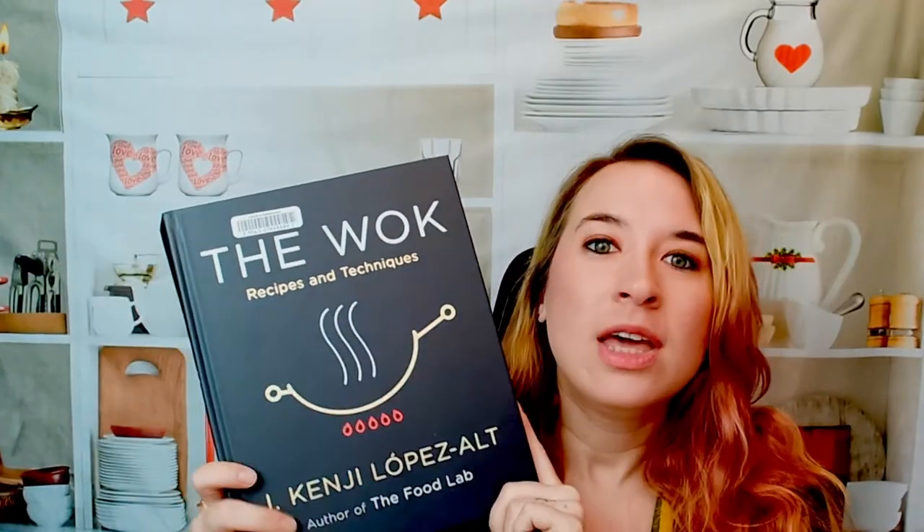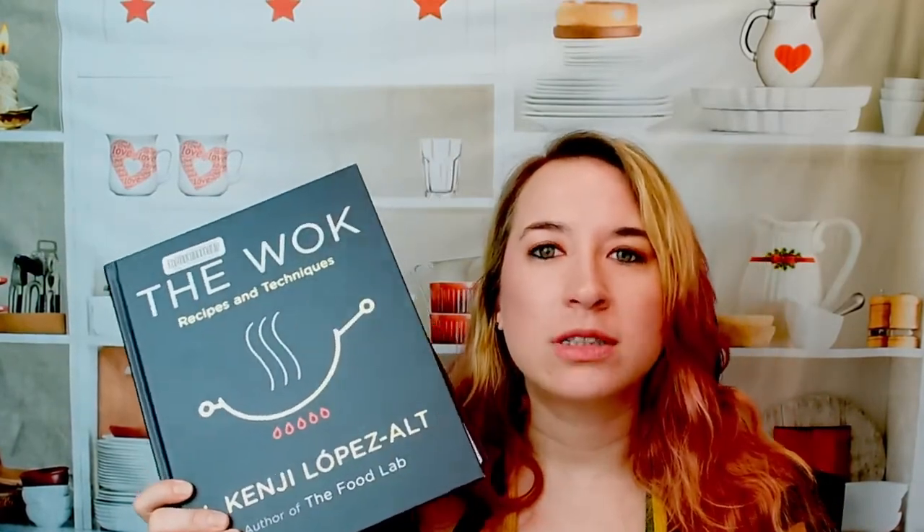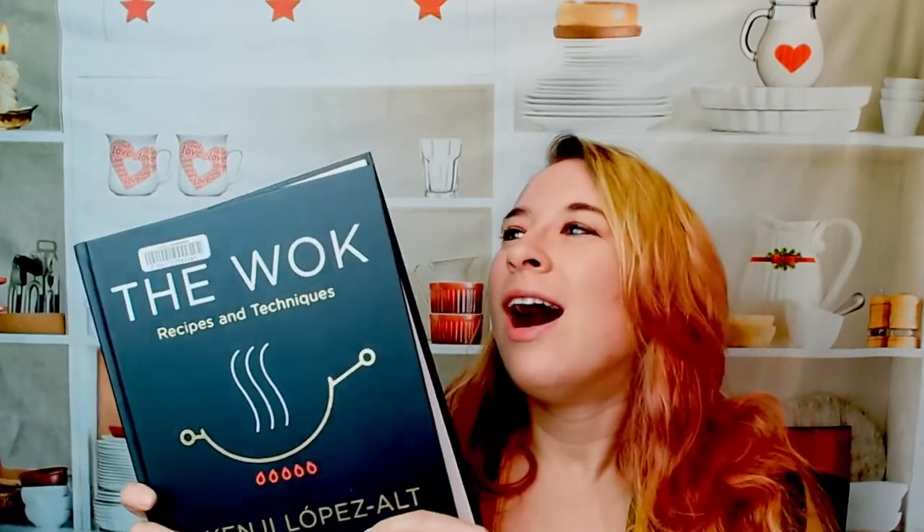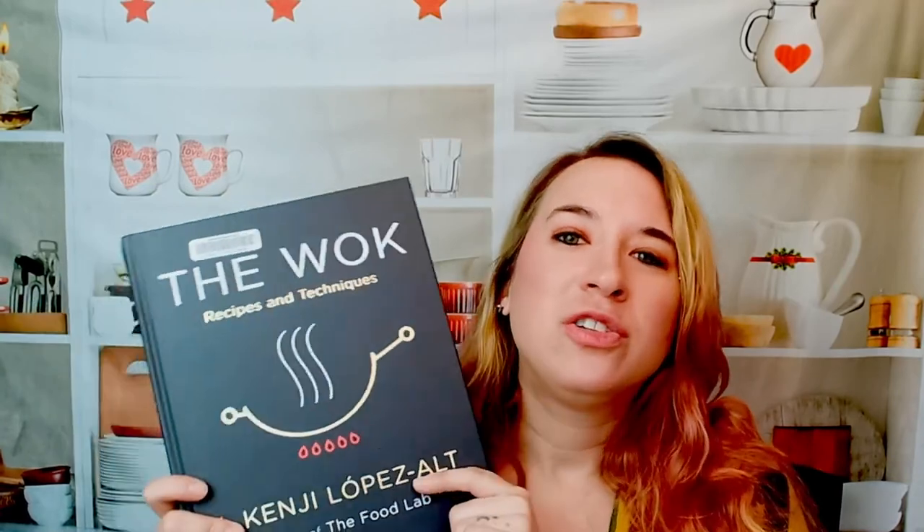So check this out — this is 'The Wok: Recipes and Techniques' by J. Kenji Lopez-Alt. If you want to check out more of our cookbooks, join us on our socials: Instagram, Facebook. We also have Amazon Live — join us over there, we're at Cookbook Divas. You can also find us on Pinterest and YouTube, everywhere. Make sure to join us on our blog where we post a lot of our videos. Subscribe down below, keep watching if you love cookbooks, and we will talk at you later.